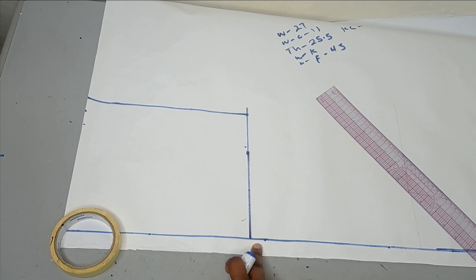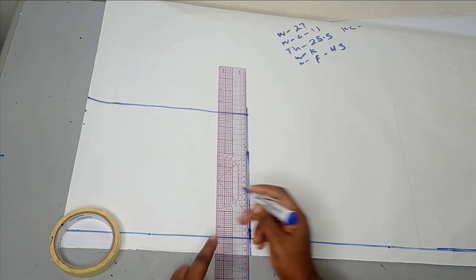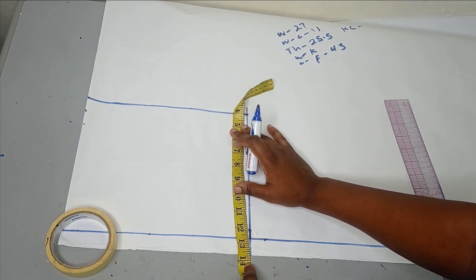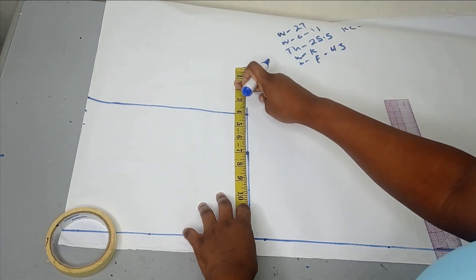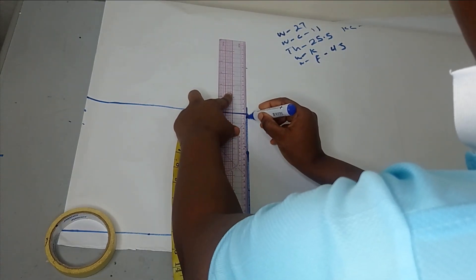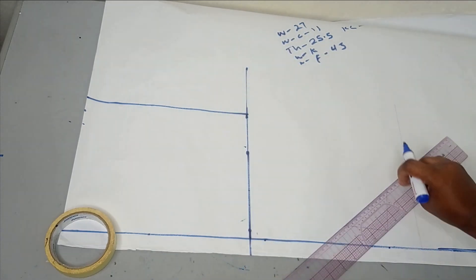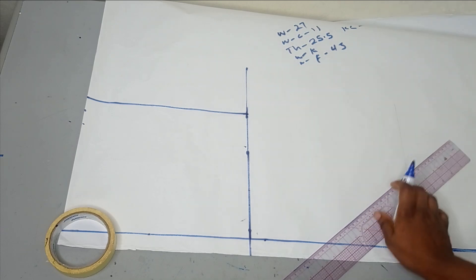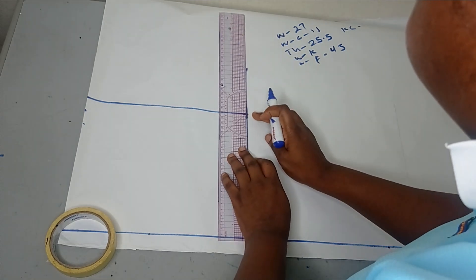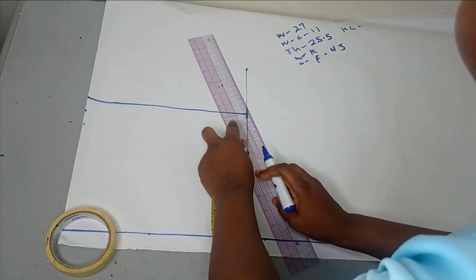This 13.75 is going to be taken from here. I'll extend that one-inch allowance so that we can shape our waist. So now I'm going to take my 13.75 measurement and extend my crotch line to that point. For my crotch curve, at the intersection where the lines meet, I'm going to get the midpoint of that angle. Using my ruler, I'll get the midpoint there, which will assist you in getting that curve.